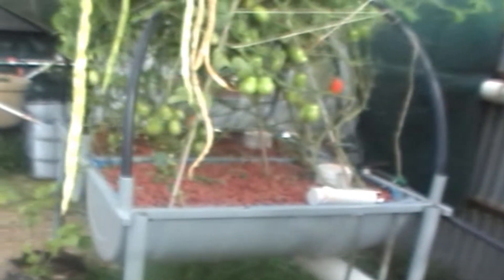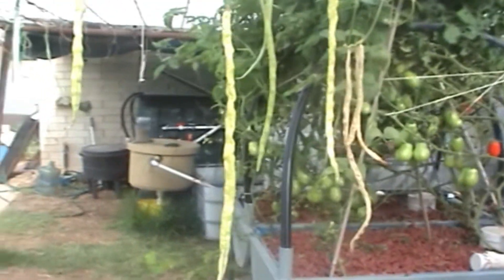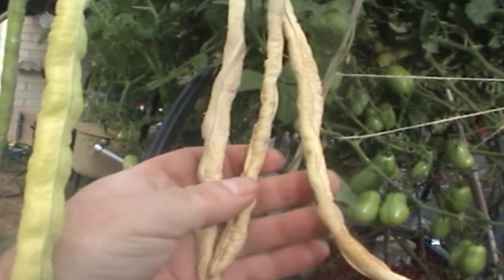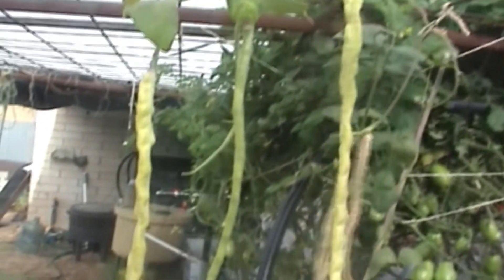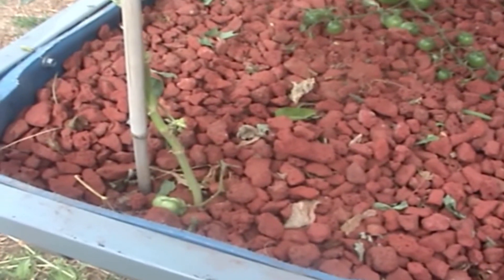Now grow bed number two — let's start with the snake beans. I'm growing these for seed this year and I'll be growing them to eat next year. I just want some fresh seed because the seed I had was probably six or seven years old. I'm just growing these to get some more fresh seed coming on. The snake beans are growing quite nicely with some nice young ones coming through — it's just one plant in the corner to get enough seed off it.